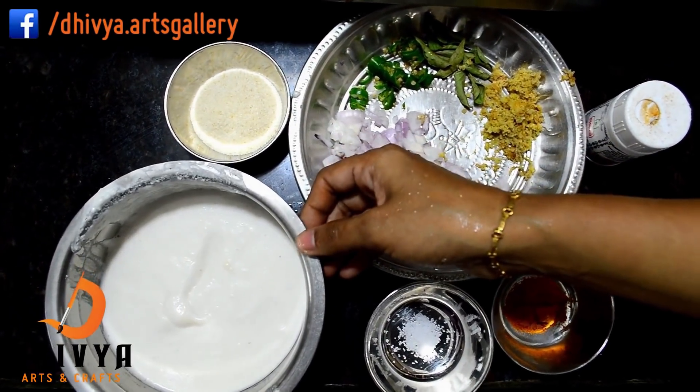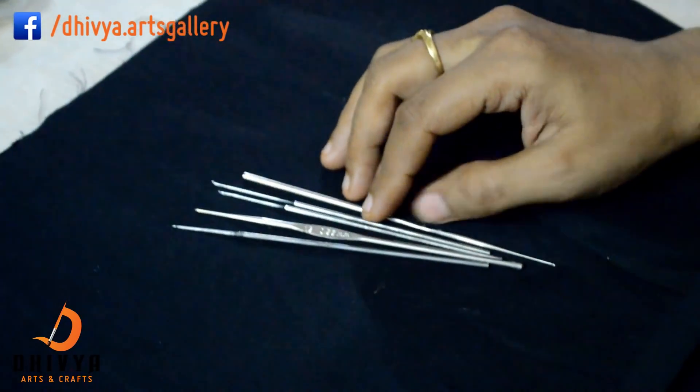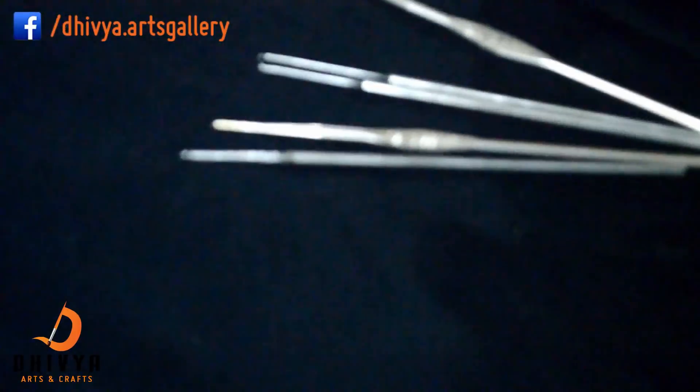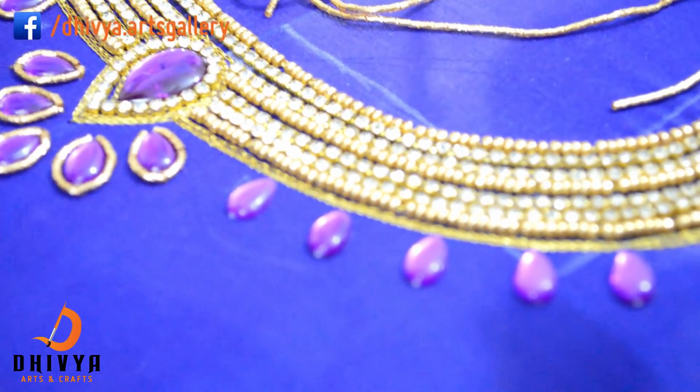Now we are going to use the idli mavukara. Now we are going to use the r-e blouse. Now we are going to use a blouse back design.